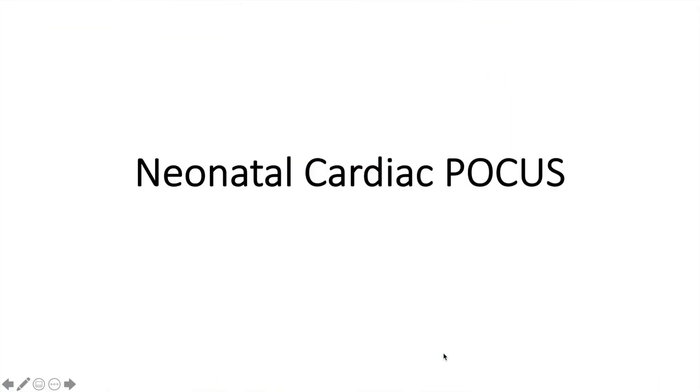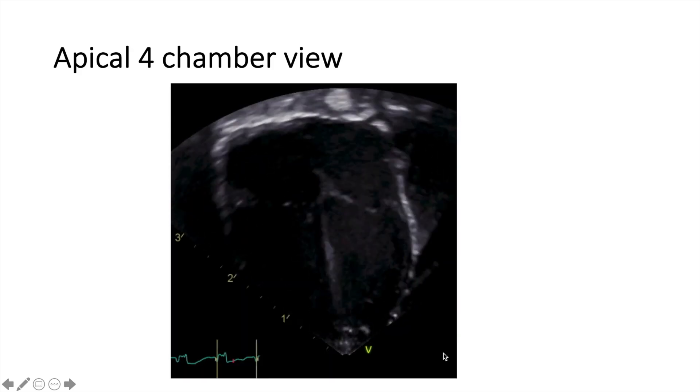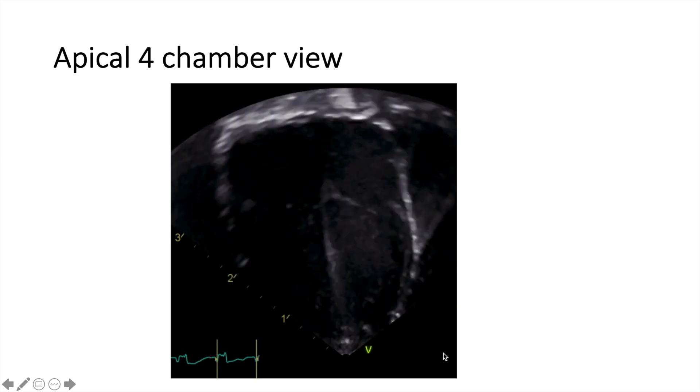We're going to go over the neonatal cardiac POCUS. To do so, we have to look at different views of the heart. The first one is called the apical four-chamber view. This is it — this is the apical four-chamber view.